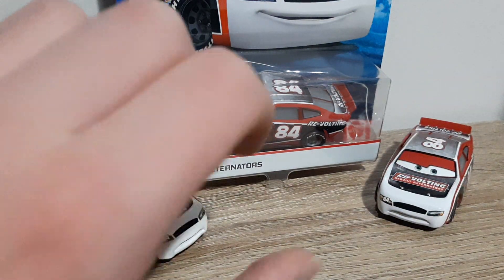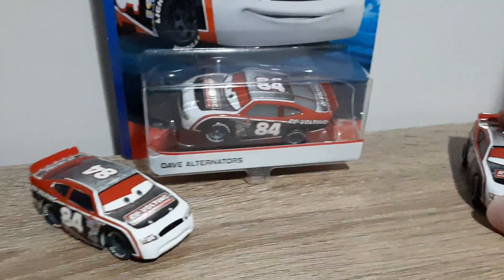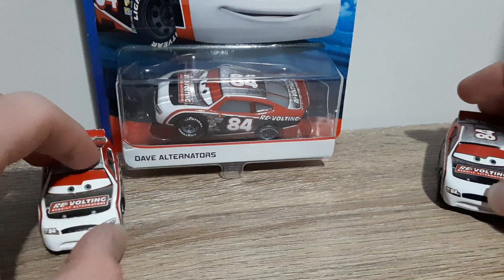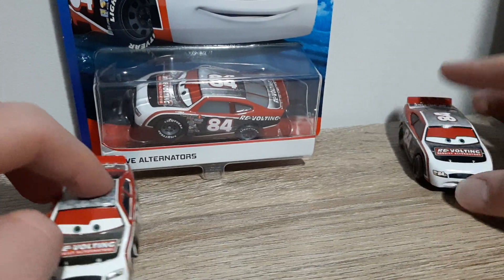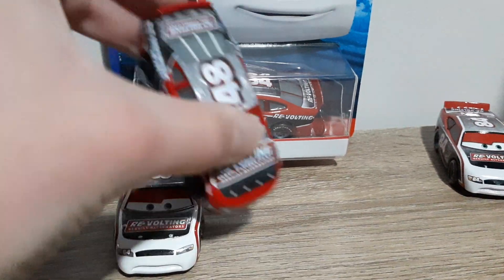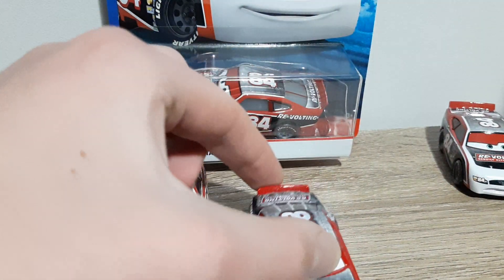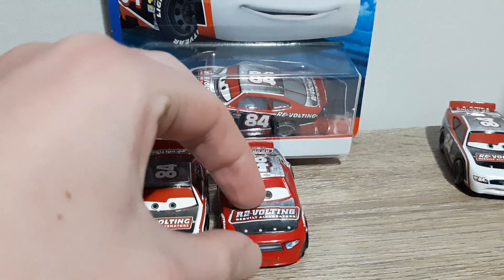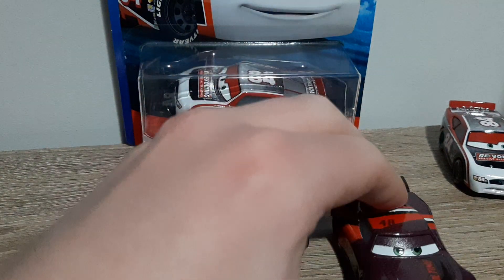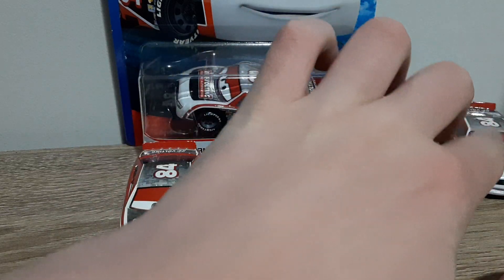Now we will compare Dave Apex — or Dave Alternators, whatever you wish to call him — to the other Revolting Racers. The Cars One stock car is Dave Apex, the Cars Three stock car is TG Castle Nut, and the Cars Three next-gen racer is Aaron Clocker.